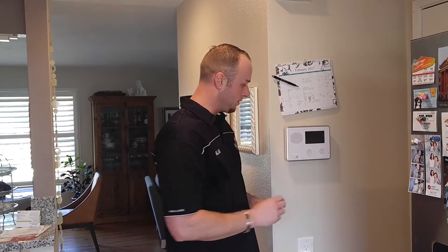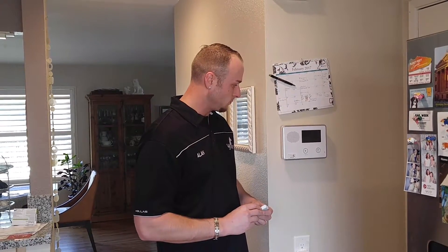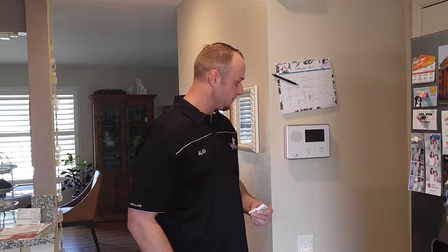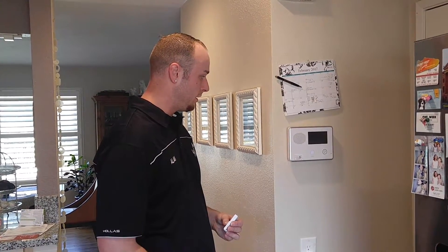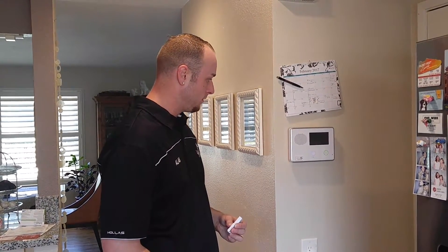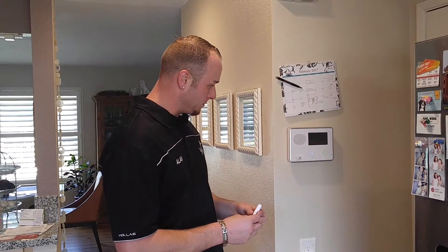It takes a second here to do a power cycle. All right, here it goes — powering back up now. Then just check to make sure the transmitter is alerted correctly.